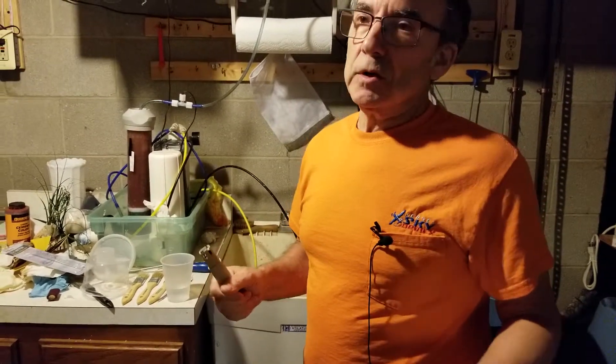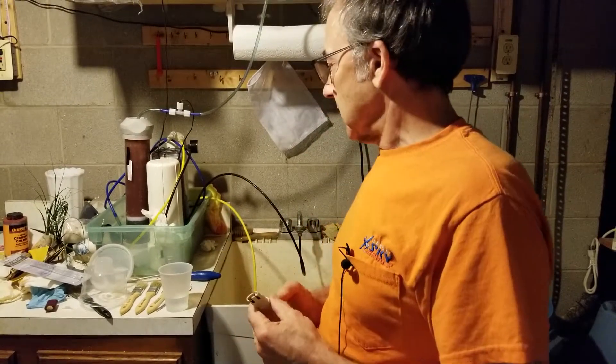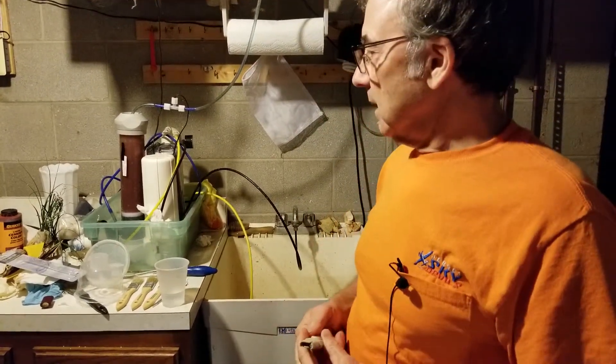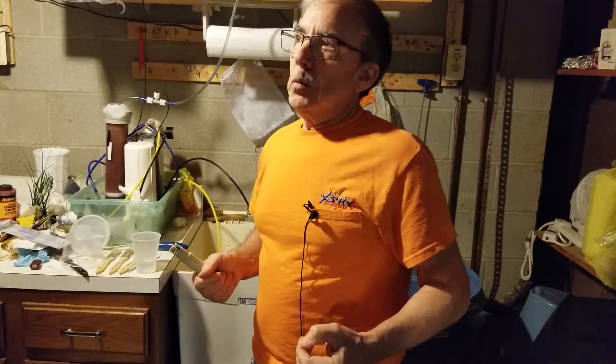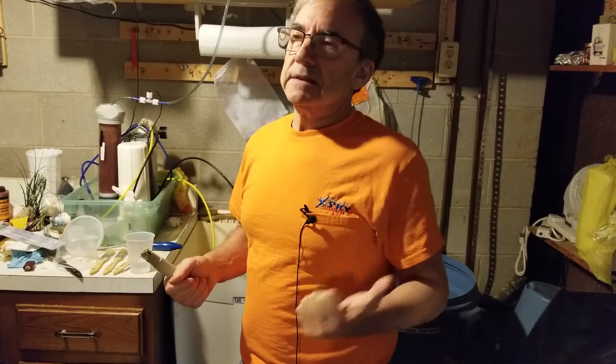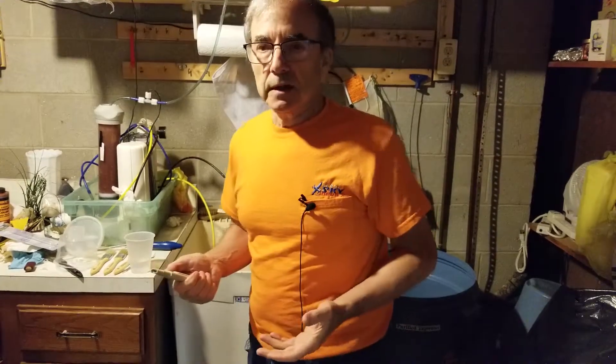That's actually very soft water — there aren't a lot of total dissolved solids in the tap water. I've found it necessary to add a product called Equilibrium when I'm mixing up water for my planted aquarium because it's really too soft for the fish, and even the plants want a little bit of total dissolved solids. What's coming out of my faucet is on the low side, so I boost it up with Equilibrium.